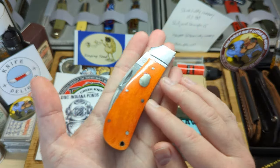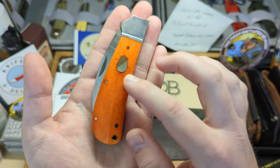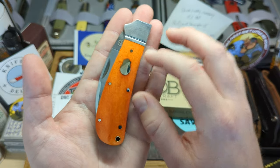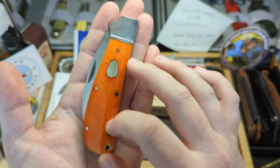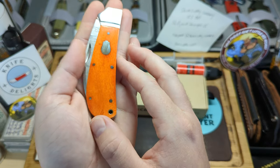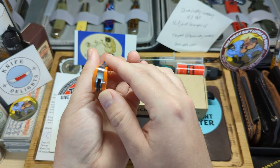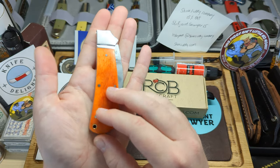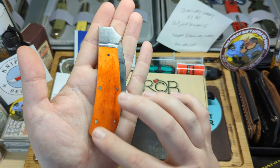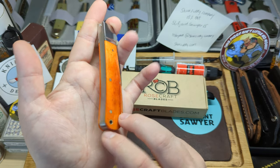Here is the Clinch River Swayback. You can see it's in this beautiful orange bone — absolutely fantastic colouring, lovely finish, all smooth. Can't feel any transitions. Nice stainless steel bolster, lovely rosebud shield. You can look at the grain in between in the bone where it's dyed — it's fantastic. Excellent fit and finish. There's a little lanyard tube there for a smaller lanyard if that's what you're into.